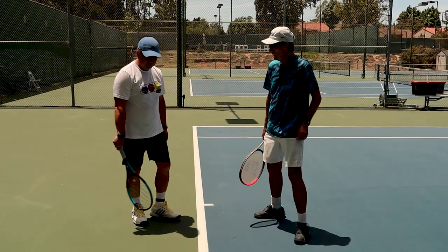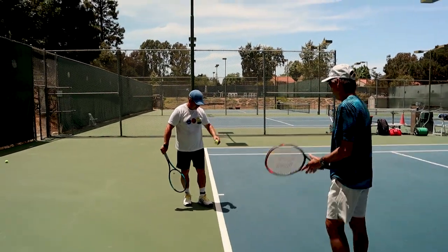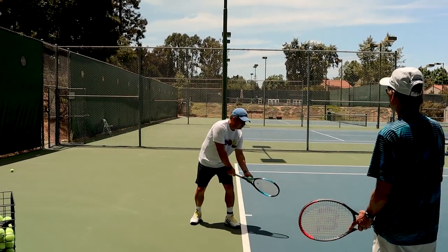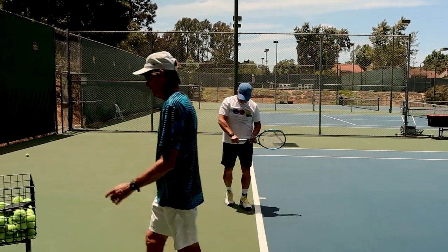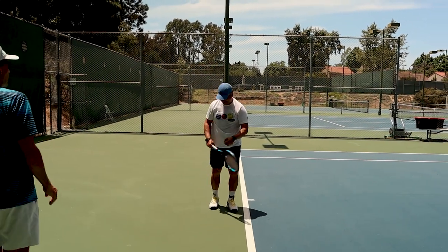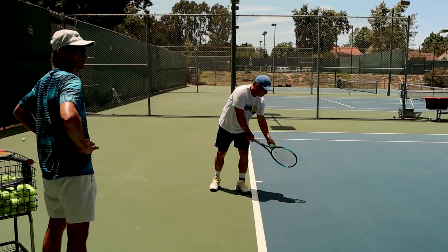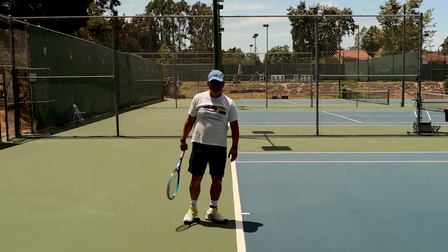That looks great. Let's see you hit another one. You've got a lot of spin on it because you held the grip. So let that racket head pass over the hand and travel through the ball. That's better. Good job.